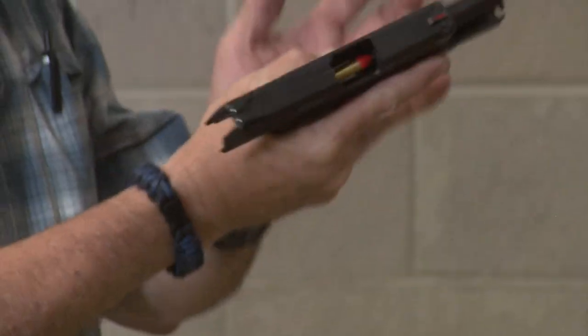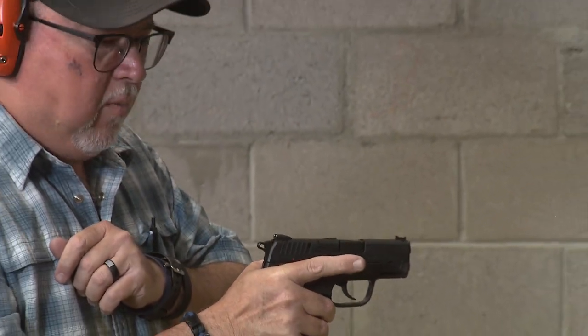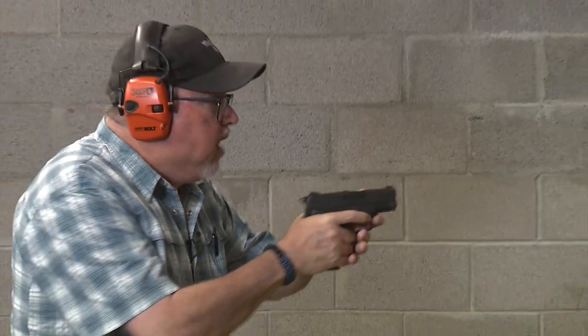I really like it. Felt recoil is really manageable. For such a compact pistol, this is really cool. I'm going to load up some more rounds and shoot it. This next round, I'm going to put it in half cock and start from half cock.